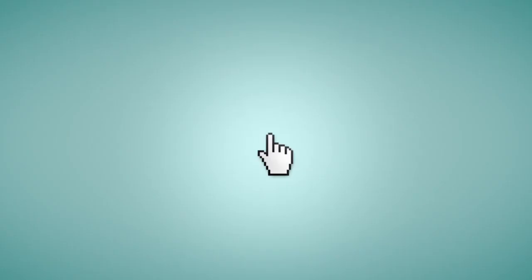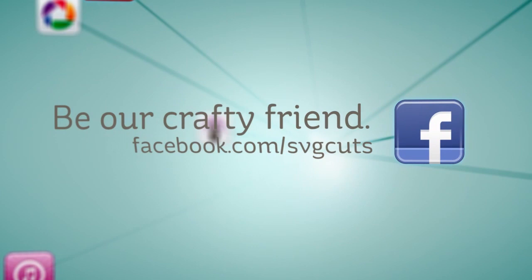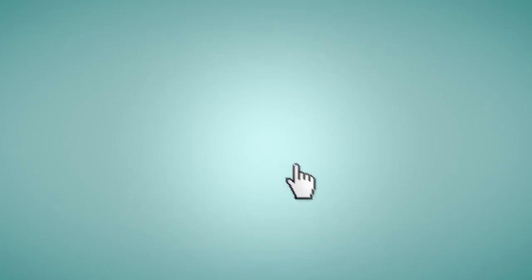Learn more by visiting www.svgcuts.com. Don't forget to like us on Facebook and watch all of our crafty videos on YouTube. It's a world of crafty content — inspiring you to live creatively and beautifully.